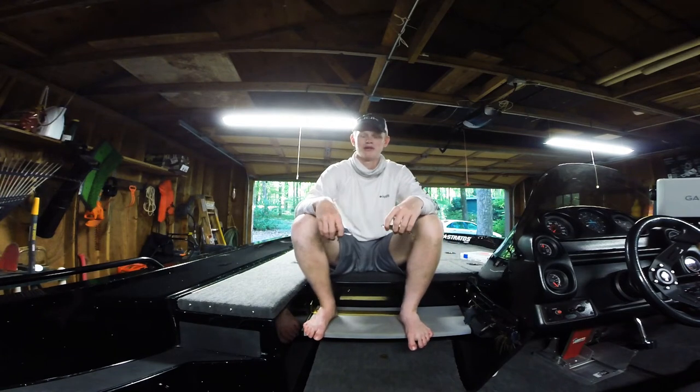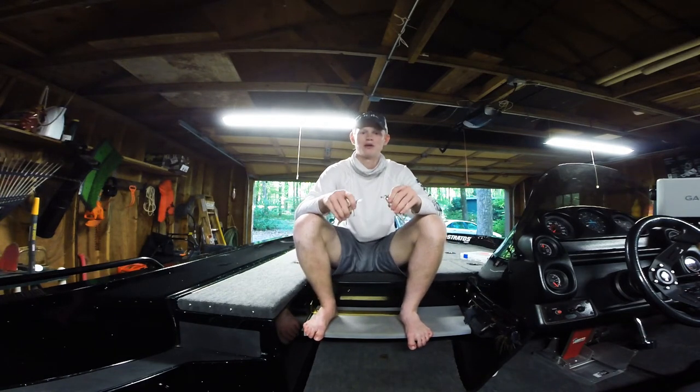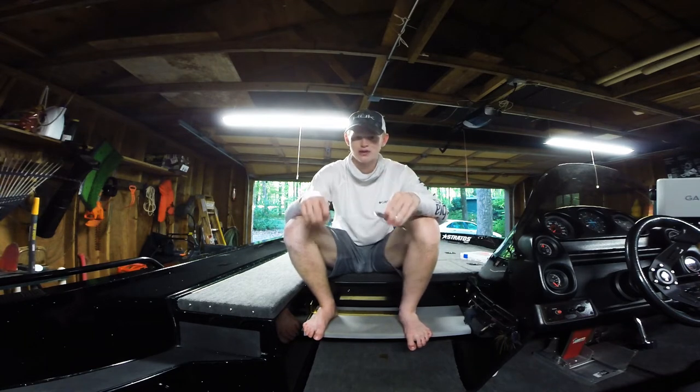What's up guys, welcome back to Amped Anglers. Today I've been talking to you about our favorite bait for spotted bass in the fall, and that is the Rapala Shadowrap and Shadowrap Deep.